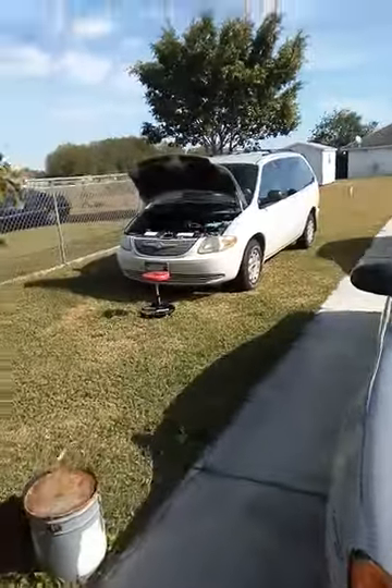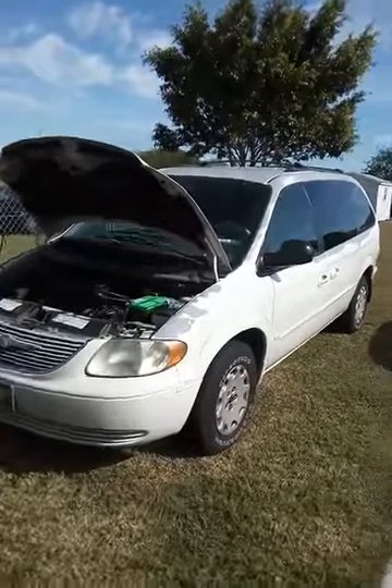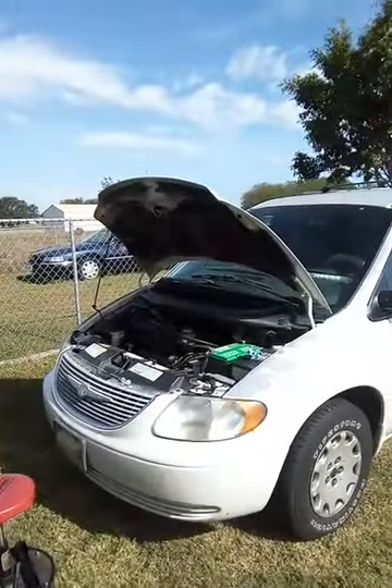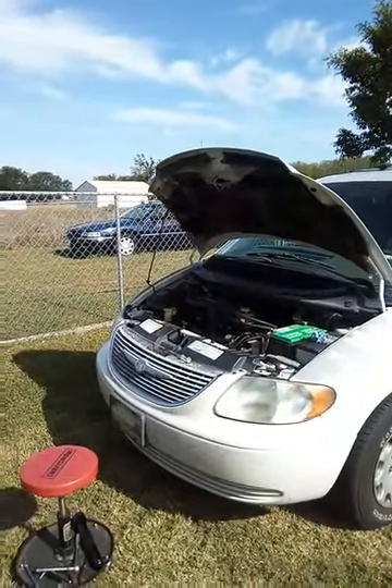Good morning. Just a quick video about a 2002 Chrysler Town & Country — it's actually a Dodge Caravan. Most Dodges from around 2000 to 2006 or so have the same issue.